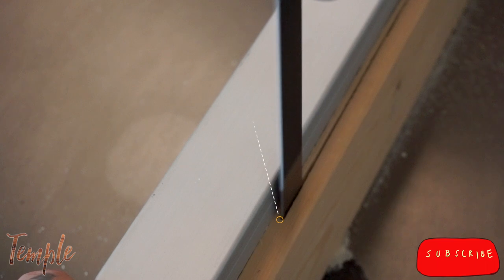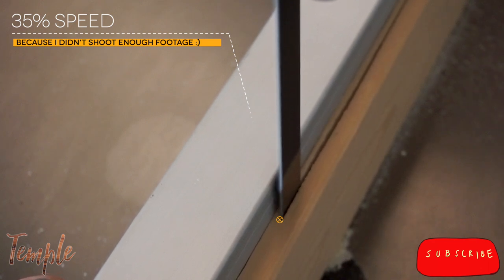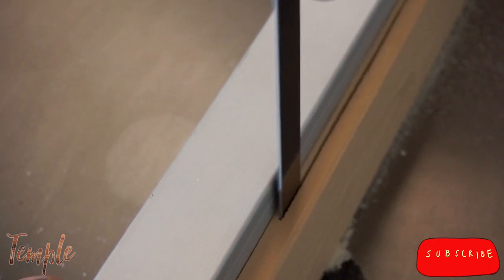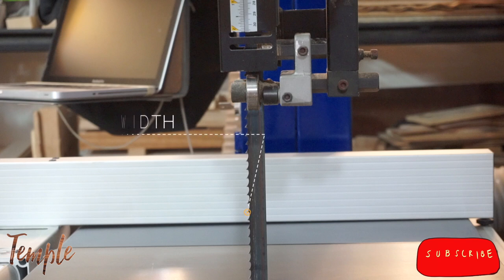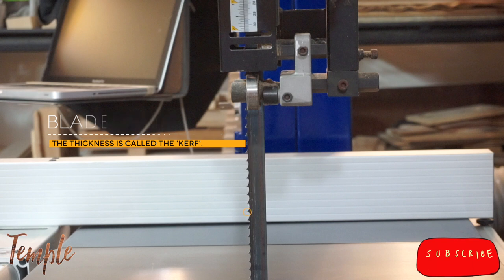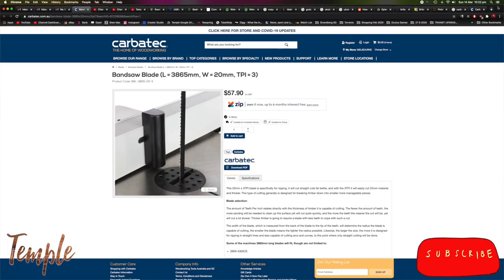And when you see how this blade eats wood, and if you could feel how smoothly it does so, you immediately understand the advantage. Your cuts will come out much rougher than you may be used to, but after we re-saw, we dimension our work pieces, and in doing so, clean them up. Another consideration to blade choice is you want it as wide as your machine will allow. This will help to prevent the blade from twisting as you cut. I'll include a link in the description to the blade I use on my machine.